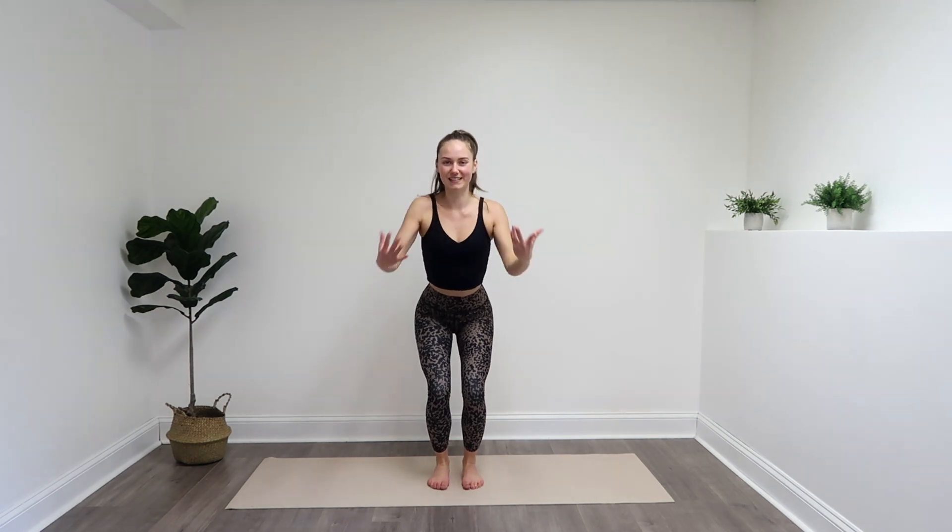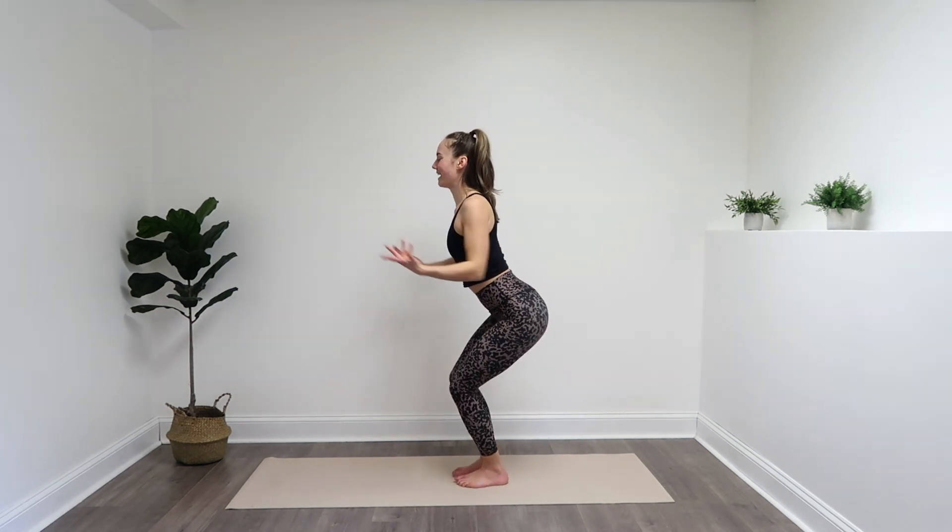We're going to come into a narrow squat once again. This time, you're going to send it back — send your butt back behind you, chest up, shoulders back. We're going to squeeze those shoulders, so arms come forwards and back, staying nice and low. Making sure your weight is in those heels so that we're really activating the booty, activating those glutes. Those knees should not come over your toes.